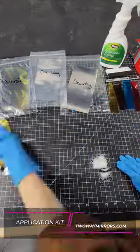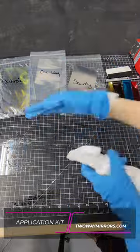Hey everyone! Today I'm going to show you how we apply our mirror film. First you're going to want to clean the glass always. Then apply the mirror film kit solution.